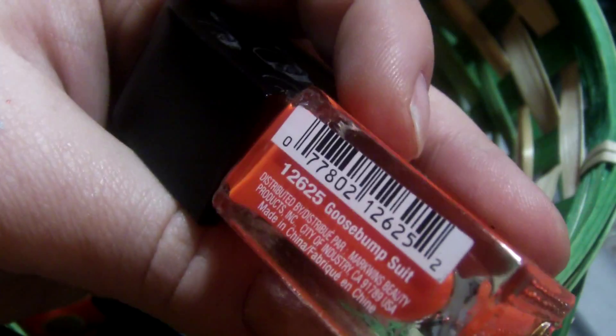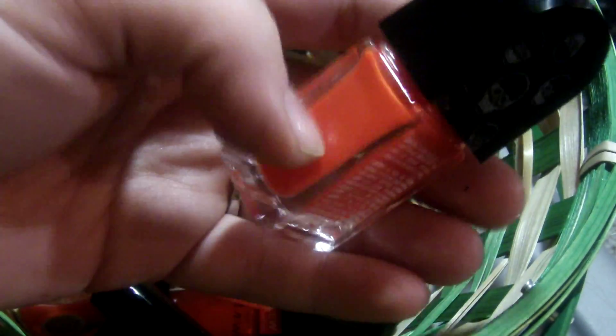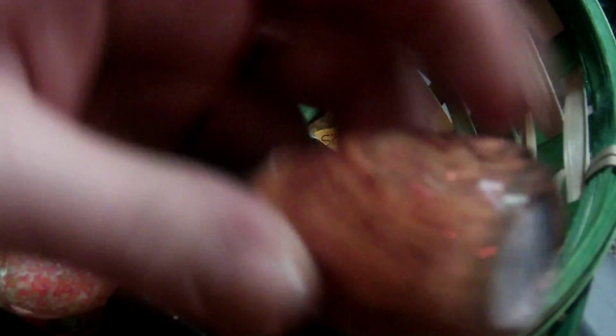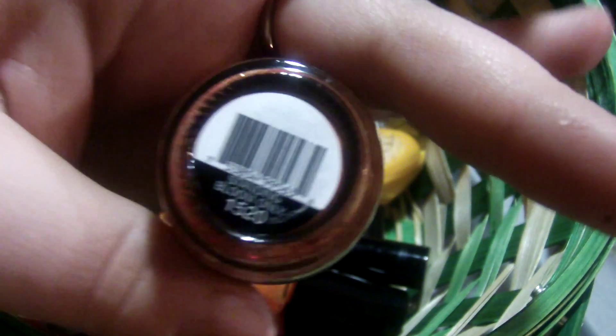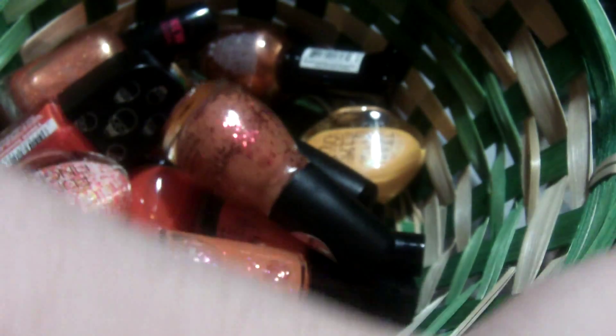This is Sinful Colors Ring the Bellini, and this is part of the Citrus Twist collection. This is Fantasy Makers Goose Bumps — it is just like a neon orange. You do need a white base underneath, otherwise it's kind of like a jelly polish. It's made by Wet & Wild. Simple Colors Bloom Blast collection, this is Standing Bloom only.